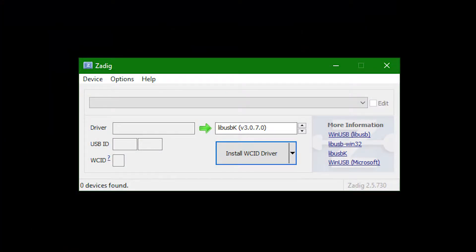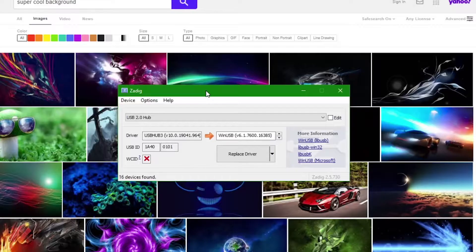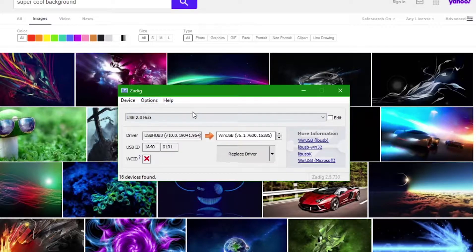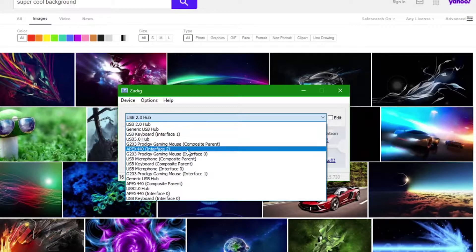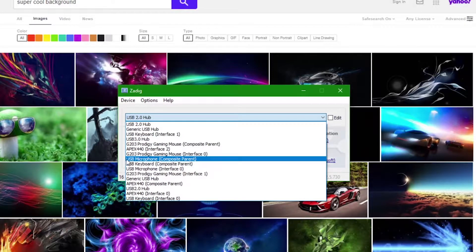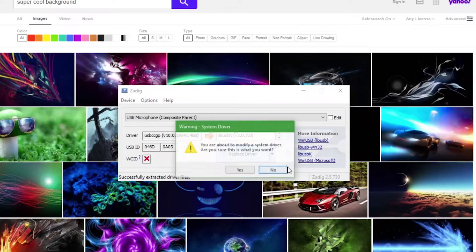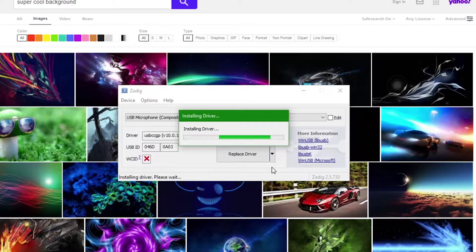To try using a microphone that didn't work with the primary Zadig method, keep Zadig open and instead change the driver to the appropriate microphone's composite parent. Open the options and check off 'Ignore Hubs and Composite Parents.' Then find the name of your microphone followed by the words 'Composite Parent' and replace that driver with LibUSBK. You may be prompted by Windows about this change — don't worry, this is normal and necessary to accept. Reminder that changes here can be reverted by following a segment of my previous video.